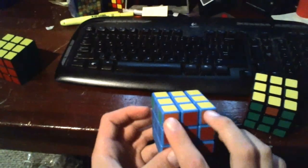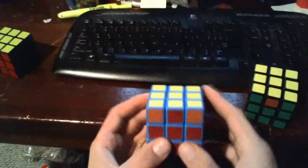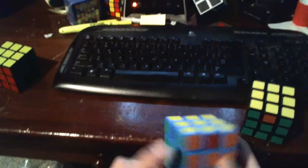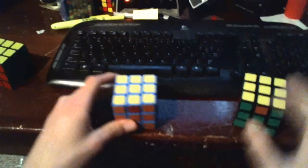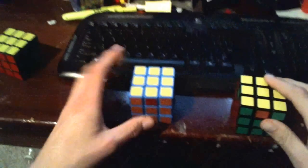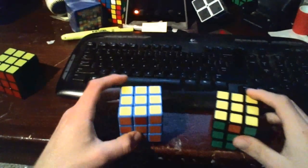Here we have our headlight patterns, but this is orange and that doesn't match up with the red. So when we match up our headlight patterns, it produces edge pieces, and you'll notice that these are all in their wrong spot. Those are the two main possibilities you'll get: either one completely solved edge, or zero completely solved edges.